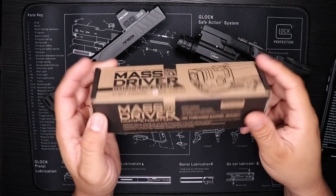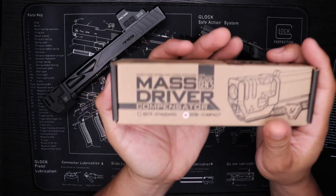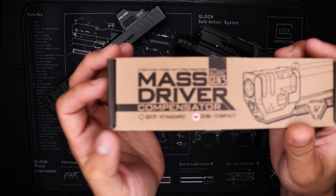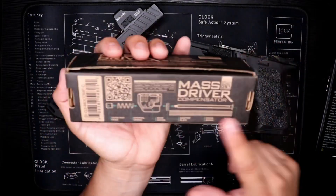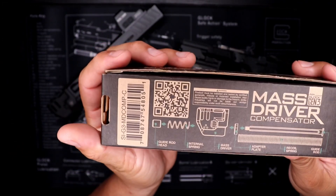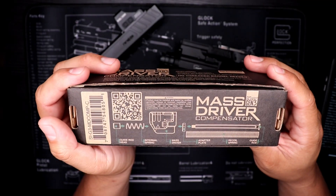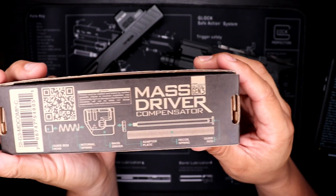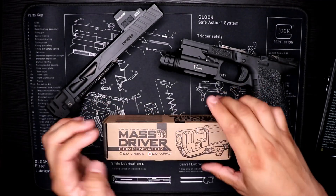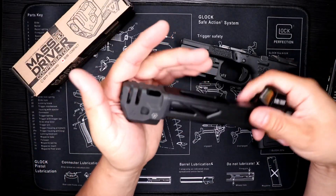We're gonna be reviewing this Mass Driver Glock Gen 3 compensator. They make it for Glock 17 and Glock 19. For installation it comes with a guide rod, an internal spring, a mat, what they call the mass driver compensator, an adapter plate, a recoil spring, and a guide rod. It's pretty simple installation, the only thing that is a pain is when you're trying to install the rod, but that's the little package it comes in.